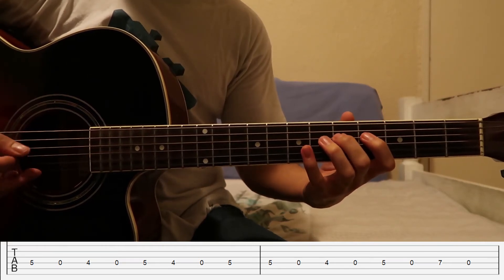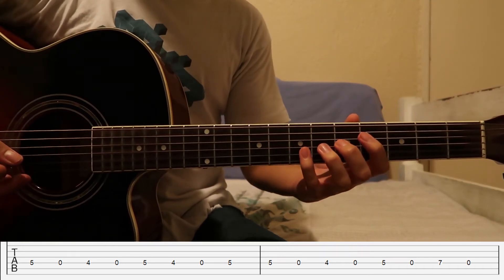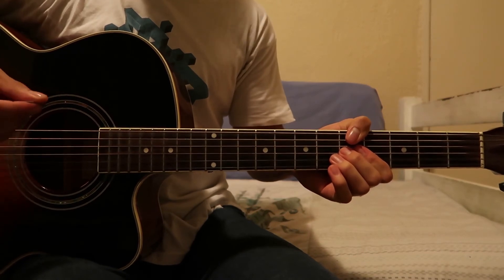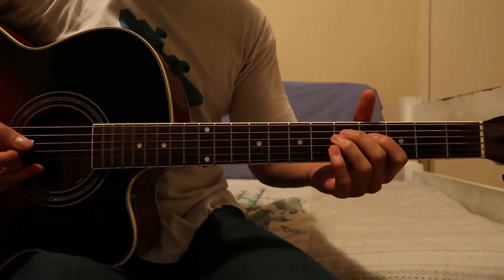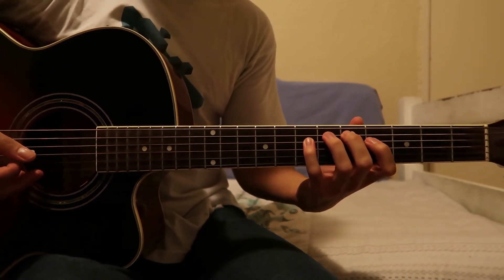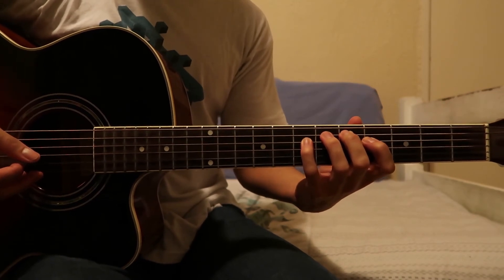I'll play that slowly again. Basically what you want to do with this part is learn the melody first, then add the bass notes afterwards. You're going to be playing on two strings for every note in the melody. You can see how I'm playing on two strings for every single note in the melody — that's what you want to build up to. But if you just play the melody by itself, that sounds cool too. That's what's happening in the song — they're playing a bass note on top of the melody.